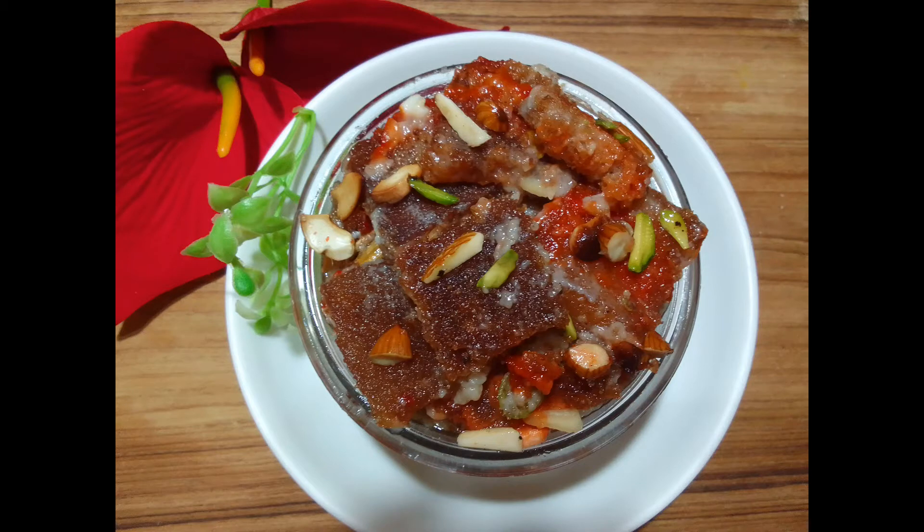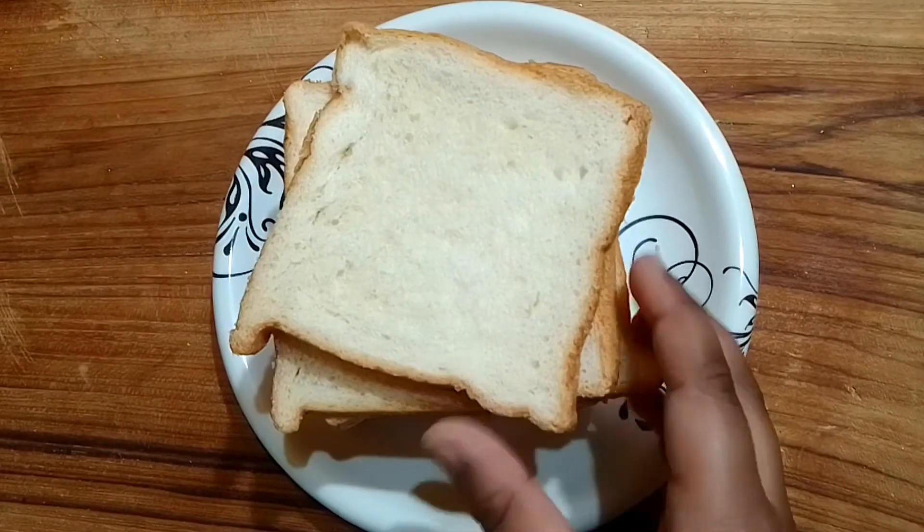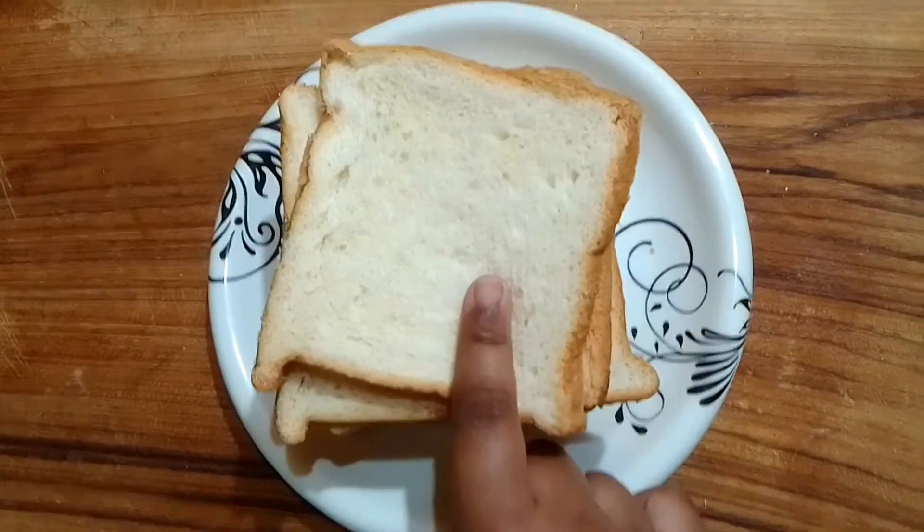Hello friends, welcome back to my channel. Today I am going to show you how to make bread slices.